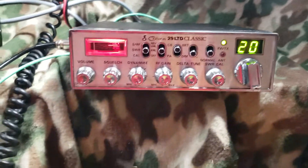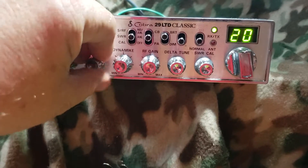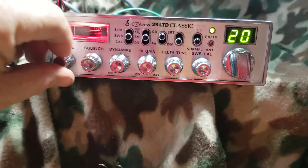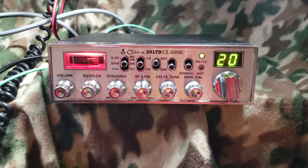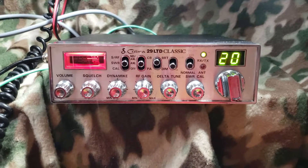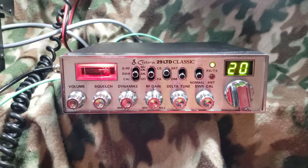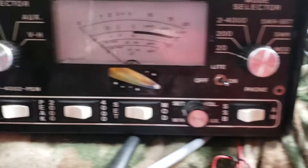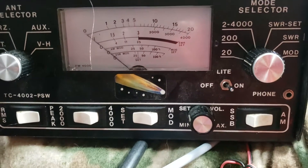Alright guys, let me turn this volume down some and turn the squelch back. This is another 357 radio, another Philippine radio. This is one of my favorite radios. Let's get back over here to the 20-watt scale — you know what's gonna happen here.